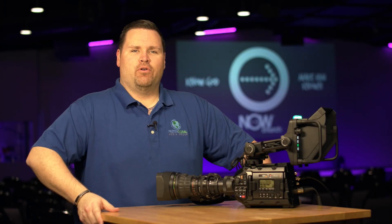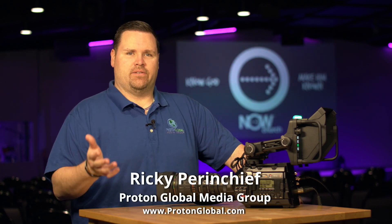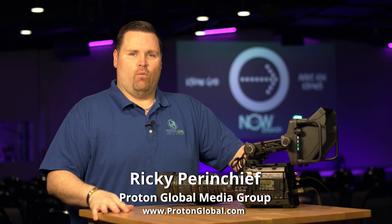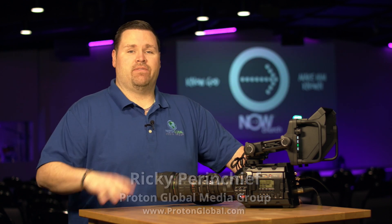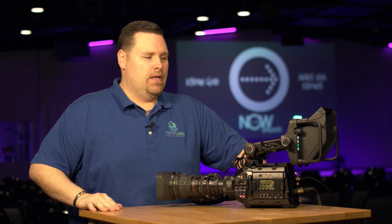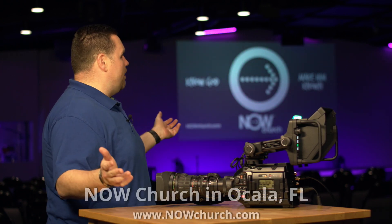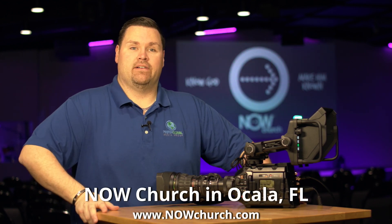Hey guys, Ricky from Proton Global Media Group here in Florida. We are systems integrators as well as product seeders and testers for different technology. I wanted to share with you some of the new Blackmagic Design gear really specifically geared towards churches and houses of worship. In this review we're actually here at my own church, NowChurch, here in Florida, and we use a lot of Blackmagic products. I'll get into the gear list later on.